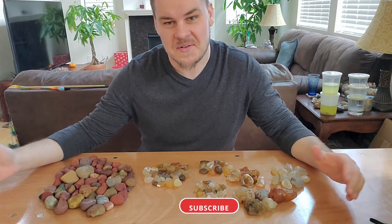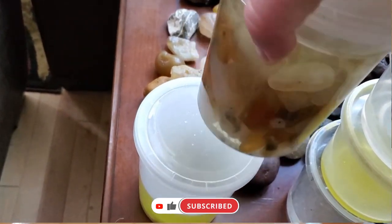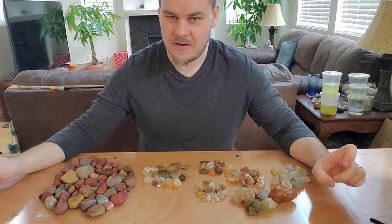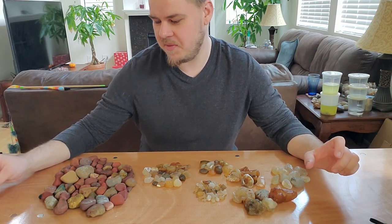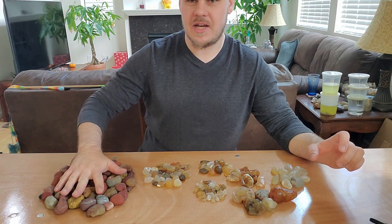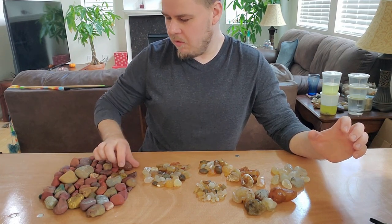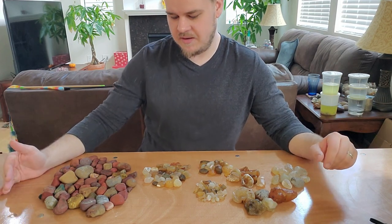Welcome to another episode. On this one we're going to be looking at what I found on the agate motherlode video. I just wanted to take a video and show all this stuff a little bit more in depth. This is all of my jasper — there's a little piece of chert in there too. I'll just show you some of the more interesting ones.